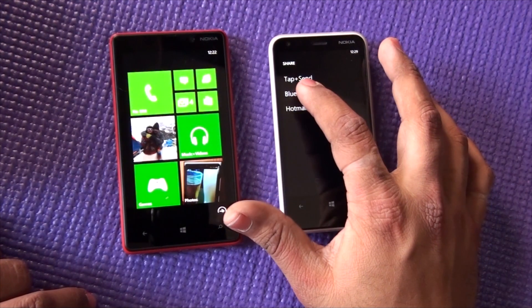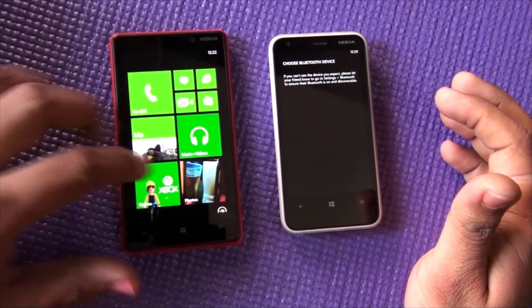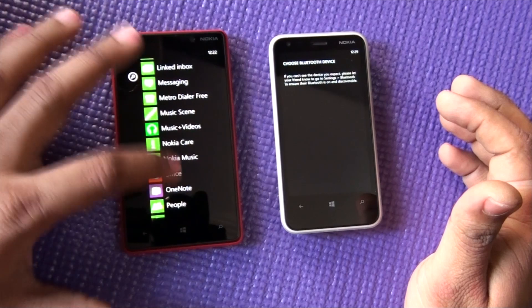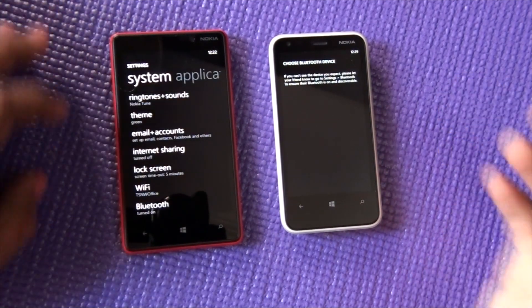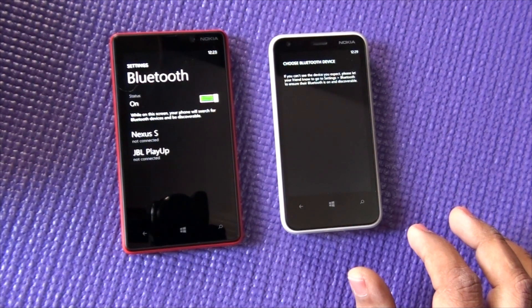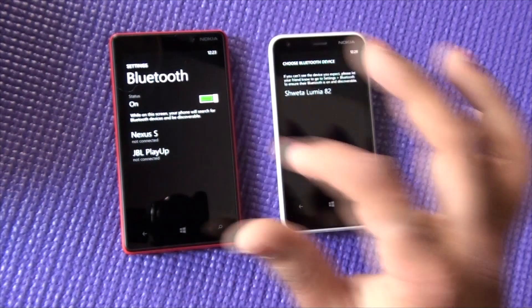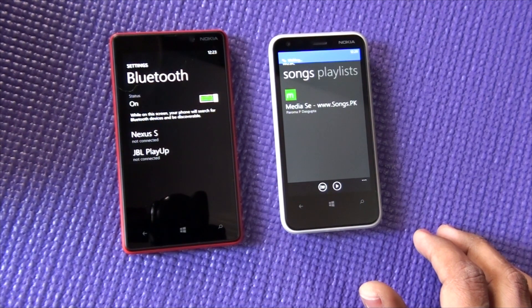You'll get the option of sending through email, Bluetooth, or Tap and Send. We'll use Bluetooth here. Just make sure you have Bluetooth on. If the other device doesn't show up, go to that device and turn Bluetooth on. Once the device shows up, you can save and it starts waiting.